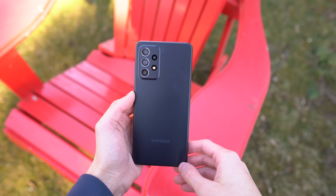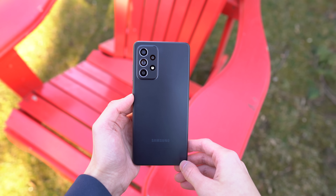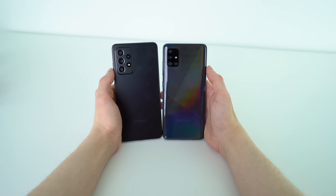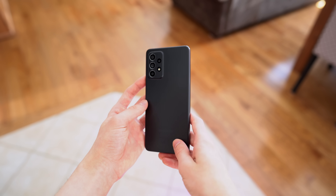About that matte finish back, you can be the judge of which one looks more premium — this, or the glossy plastic of the A32 5G, or the predecessor, the A51. I could definitely see people having mixed answers on this. Personally, I think the matte finish back has been done well here.